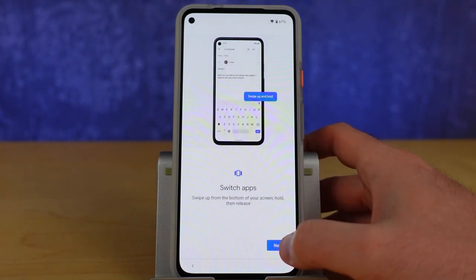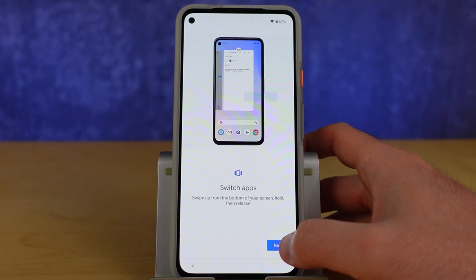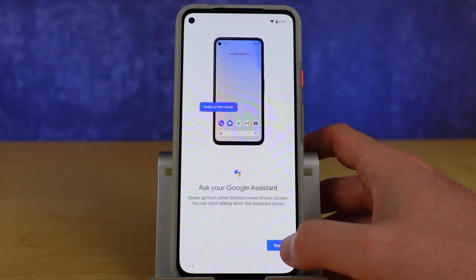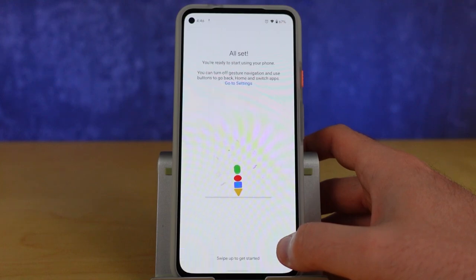Touch controls are activated by default. Swipe from the bottom of the screen and hold to switch the apps you're using. To return to your previous app screen, swipe from the left or right edge of your screen towards the middle. Scream at your Google Assistant by swiping up from either bottom corner of the device. And if gestures aren't your thing, you can go into your settings app and turn on button controls.